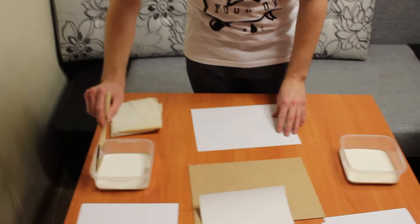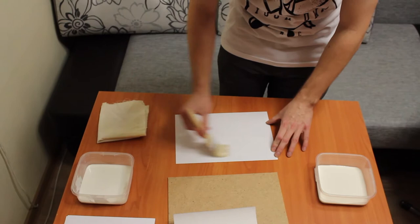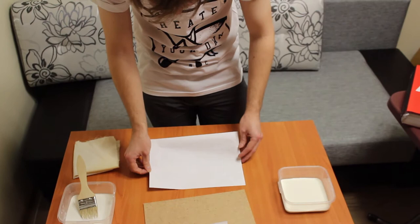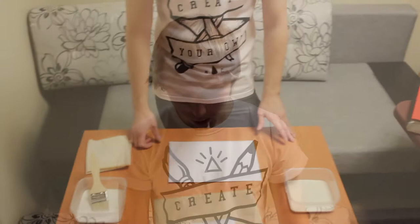First, we take the writing paper and coat it with diluted PVA. After we do this, we should leave the paper for a couple of minutes so it becomes soaked with glue. If you don't do this, the paper will wrinkle after sticking it on the hardboard.